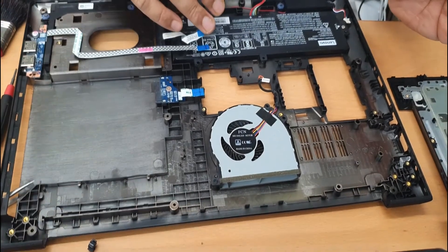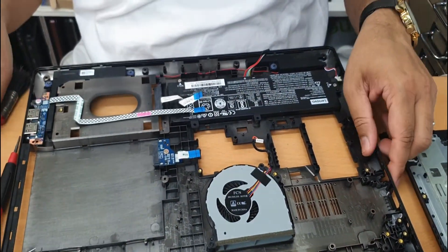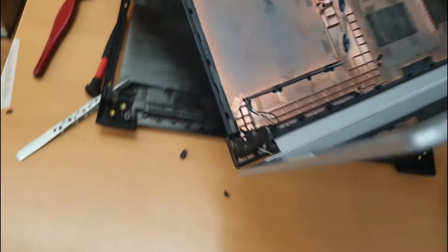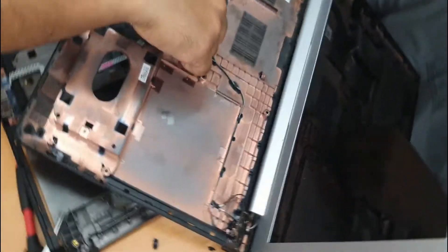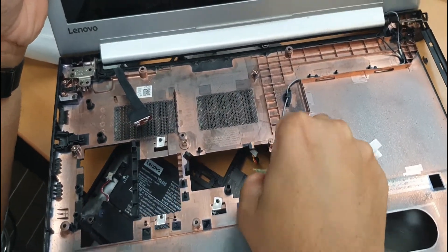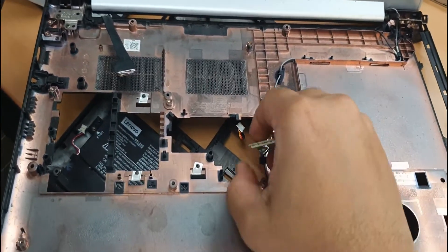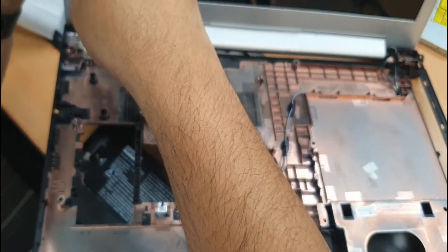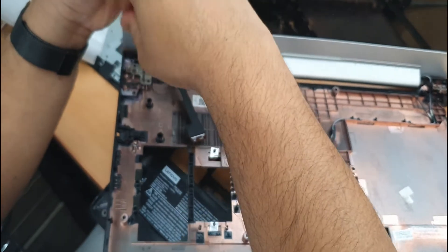Now we can put the motherboard back, but before we do that, what we can do is place this screen panel, because it has a lot of wires as you can see. These are the antenna for the Wi-Fi, and obviously the hinges as well. So take these two screws out.